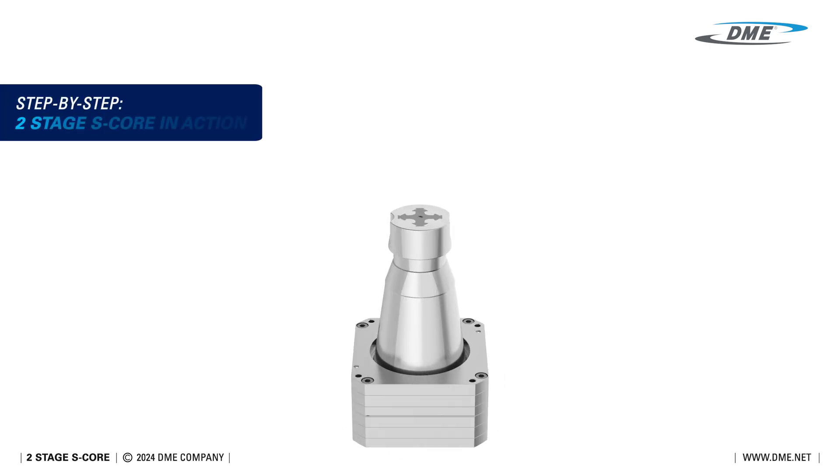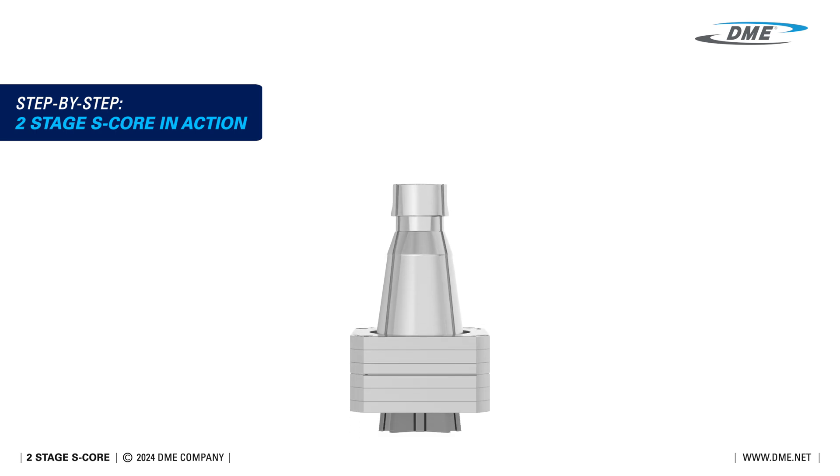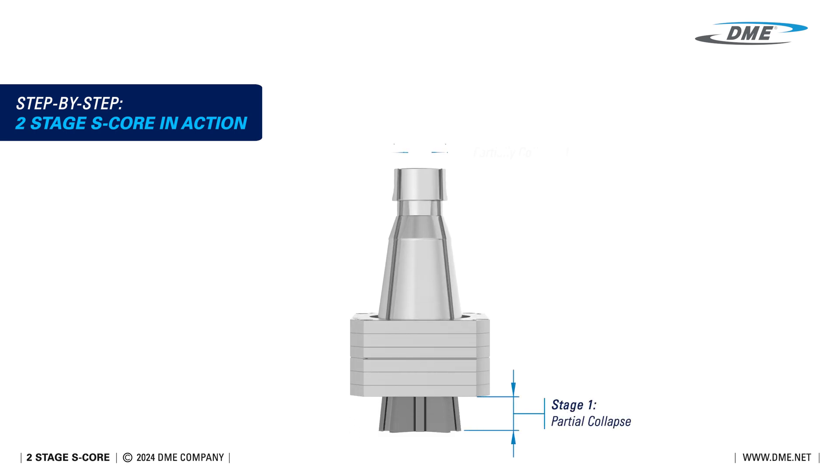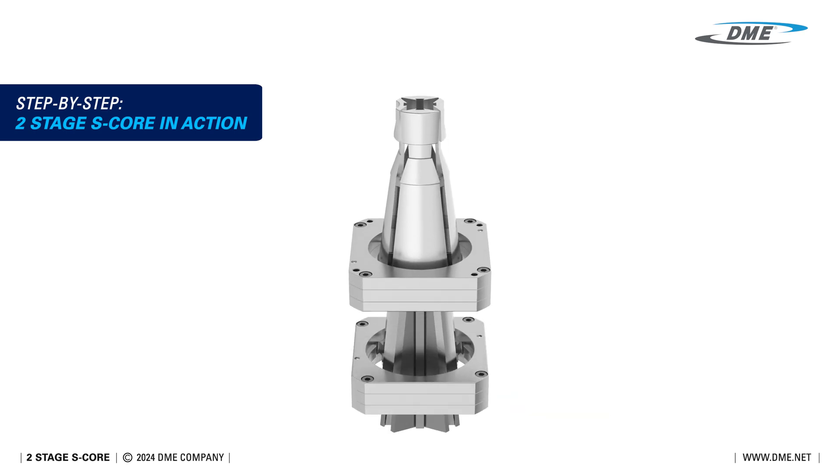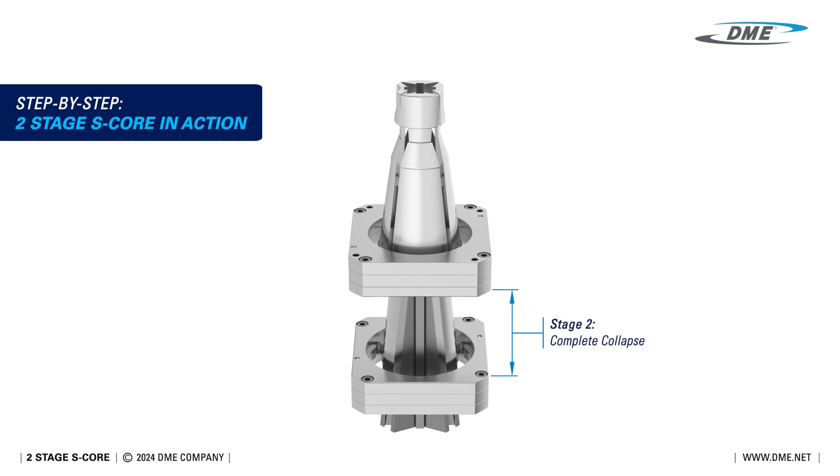Let's break down how the two-stage S-Core operates. In the first stage, the core begins its partial collapse, releasing the primary section of the undercut. Next, in the second stage, the core completes its full collapse, allowing for the complete release of larger and deeper undercuts.